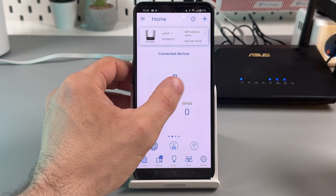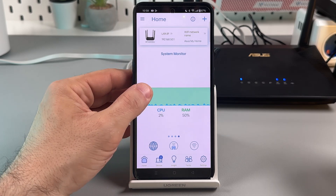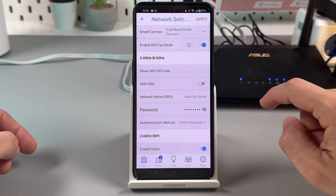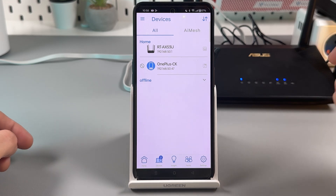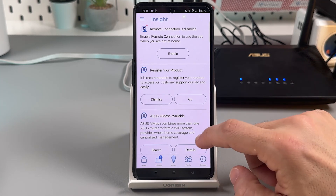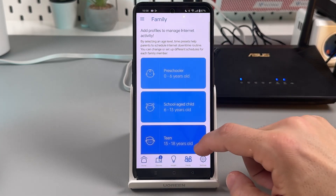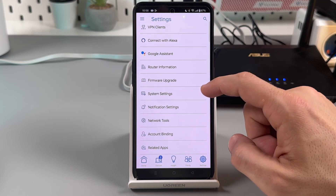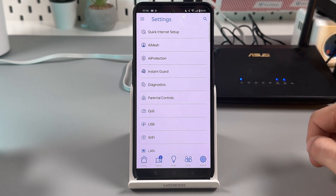You can see real-time traffic and swipe left or right to switch between different control windows. Tap the Wi-Fi icon to change your network name and password. Under the Devices tab you can see who is connected and allow or deny access. There are also family settings and general settings with many options. For full control, however, you need to access the admin panel from a web browser.